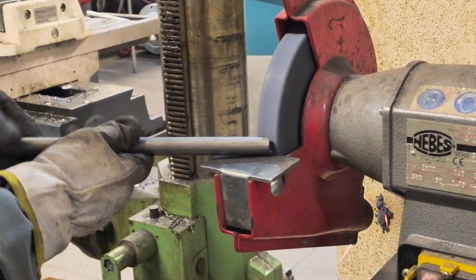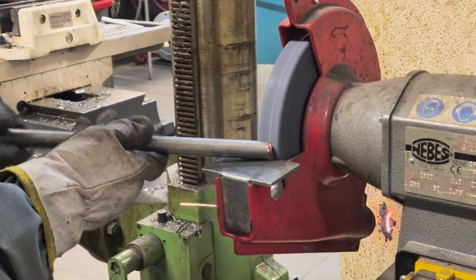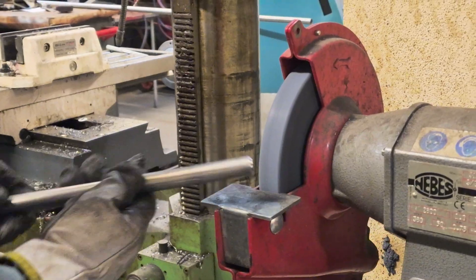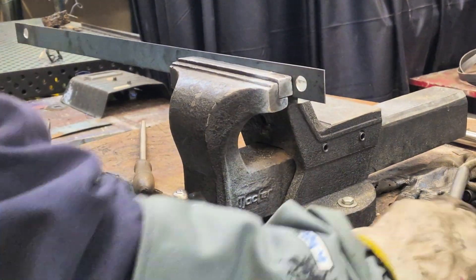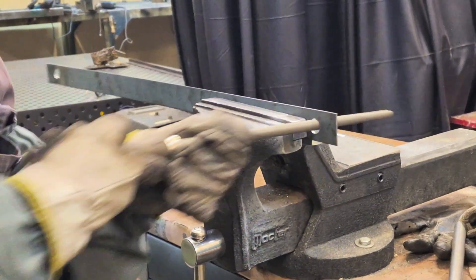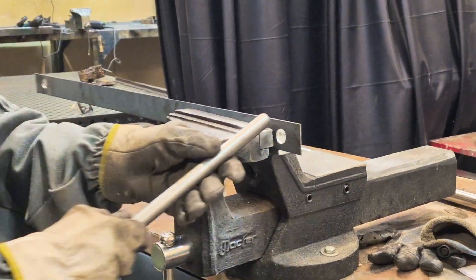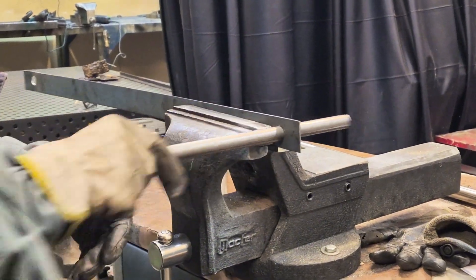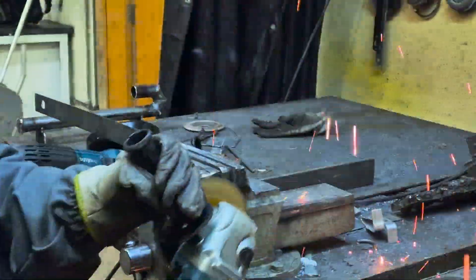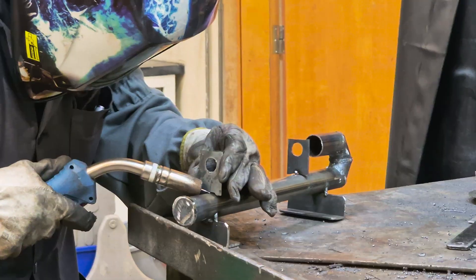Using the grinding machine, I removed the excess burr from the tip of the injector tube. Then using a steel file, I enlarged the holes so that the injector tube could pass through. Using the deburring machine, I cut the support plate to size, then welded the two plates to the main base tube of the used oil burner mixed with diesel.